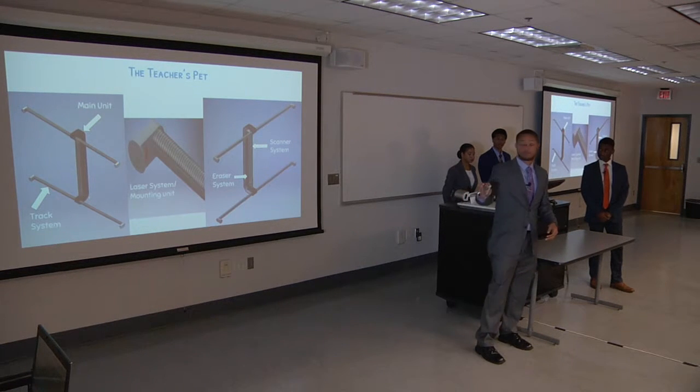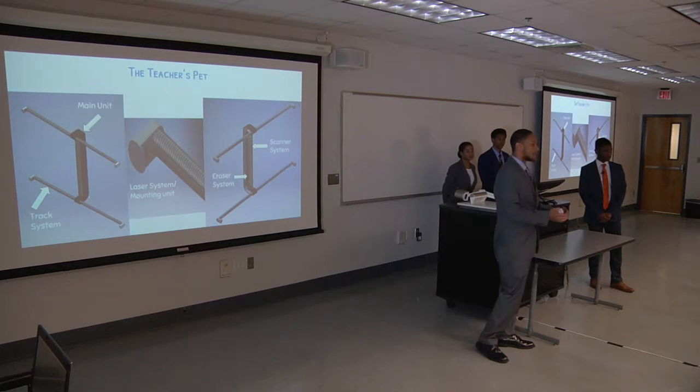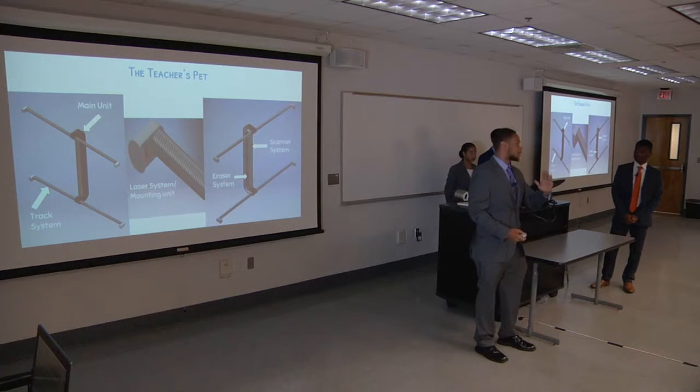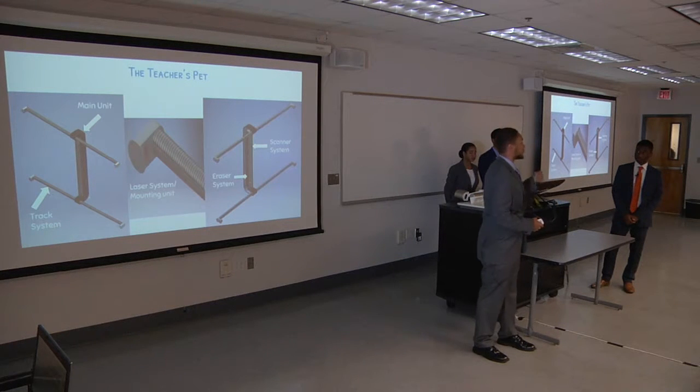Now in the picture on your right, you have the main unit — that's going to house everything: our motors, our memory, the entire system. Below is our tracks; there's going to be a railing that can be attached to the top and bottom, which the device will slide left to right on. In the middle is our laser system, which is going to be on the mounting system so it will be flush with the board.